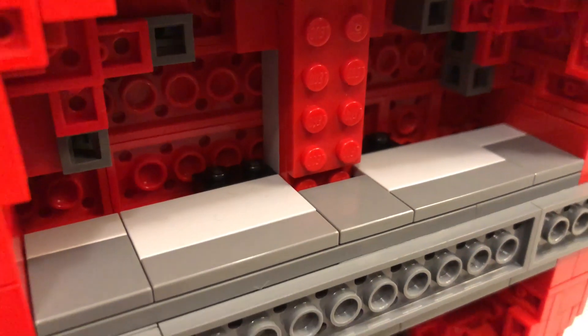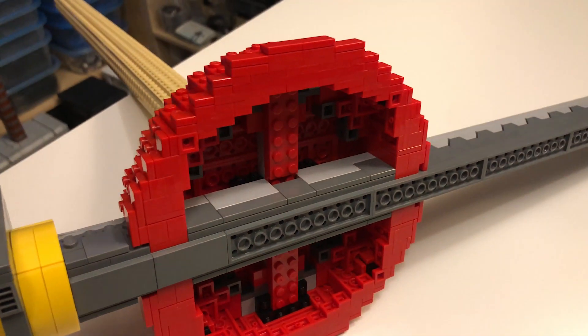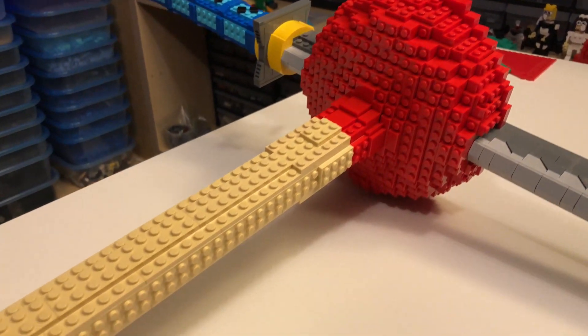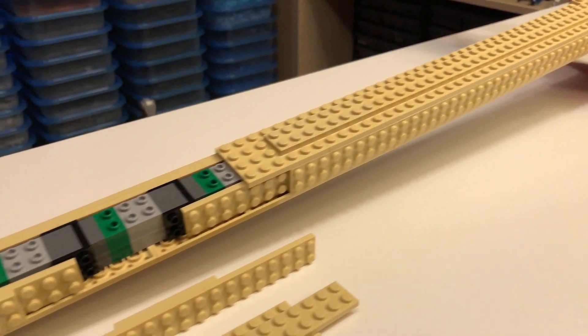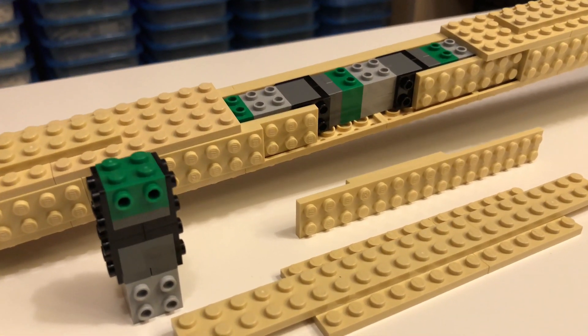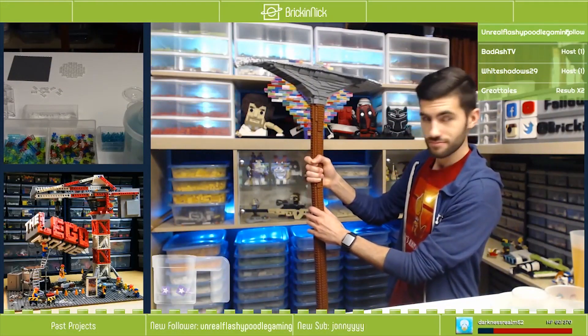Before I show you an awesome pic I got of this sweet build with the legend himself, let's check out some details of how this came together. I used the same technique I always do for handles of long builds: a combination of snot, or studs-not-on-top, brick stacked up with brackets on the sides, and two layers of plate on all four sides to make the handle really strong. Honestly, just look at it — okay, maybe not always.